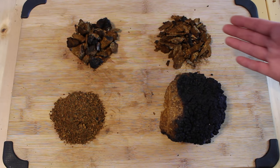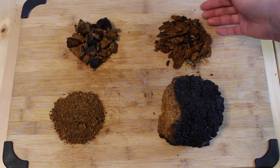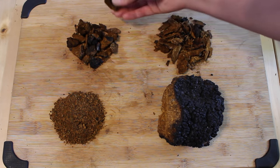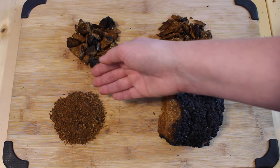We have the chaga here in four different states: what it looks like when you get it off the tree, broke it into smaller chunks from the freshly harvested chaga ready to be dried, dried chaga in nugget size, and then dried chaga in powder.